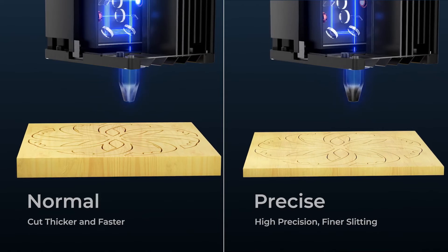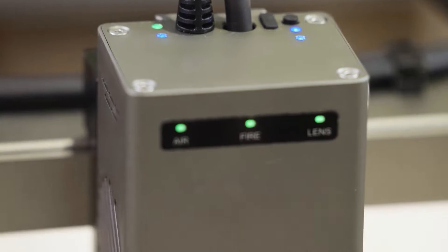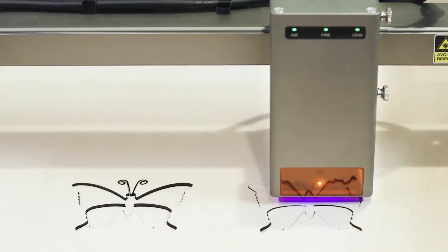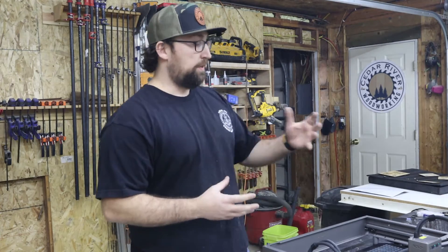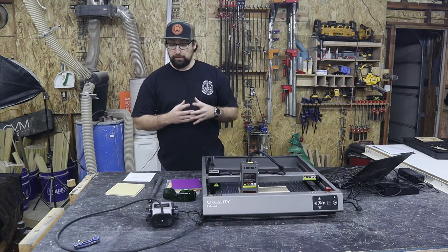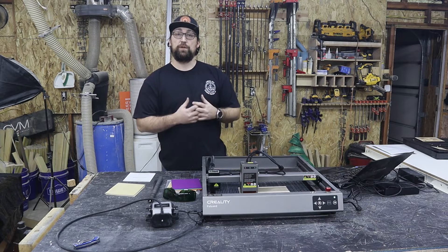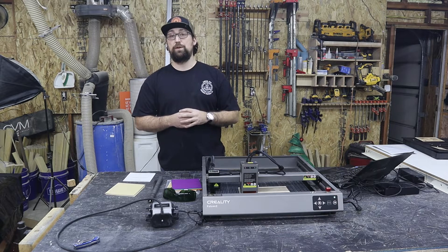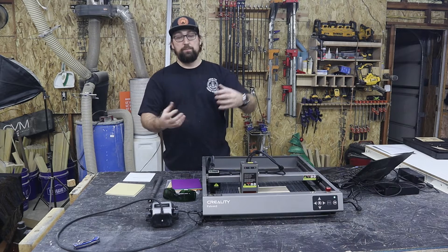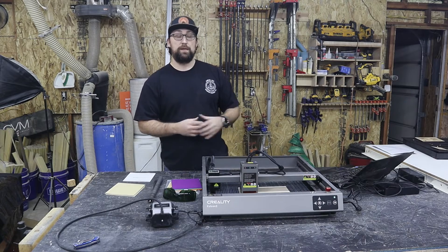They call it a dynamic light spot adjustment. What it essentially does is you can, on the fly, adjust the power directly at the head if you need to. You might be asking, Andy, what is this for on your DIY channel? Well, I got this mostly because Creality reached out to me and asked me if I could check out their product and let everybody know what I thought of it. So far, I thought it has been a great machine. But for me, what I'm going to use it for is to make templates.